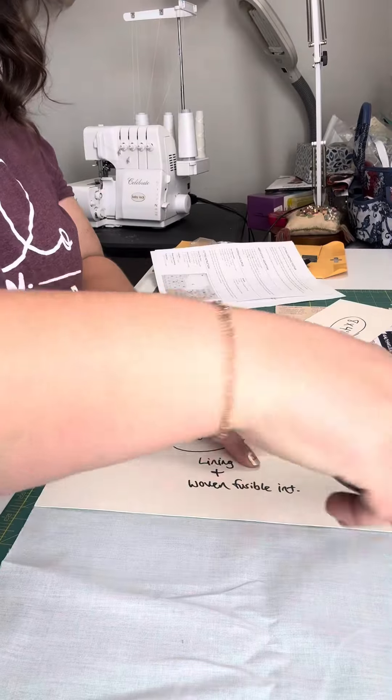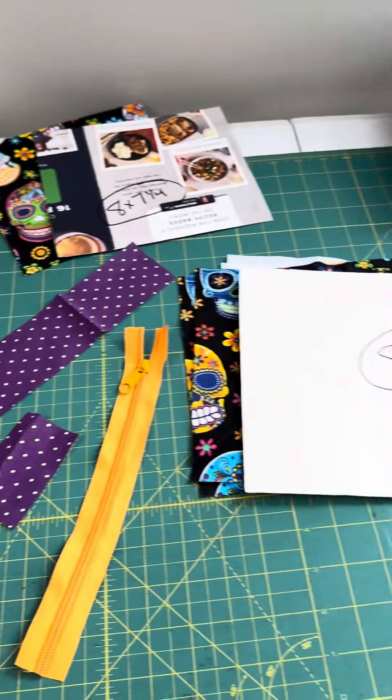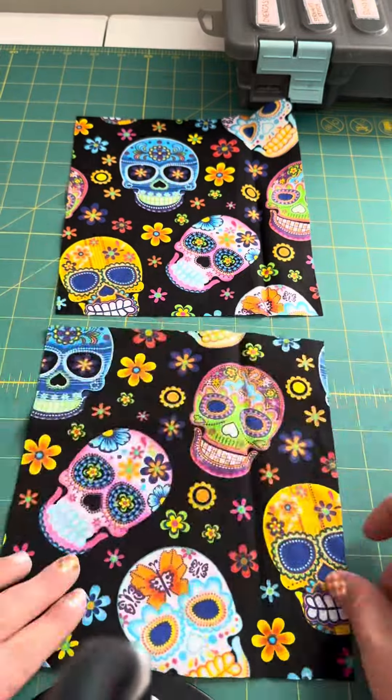First, we need to cut all of our pattern pieces. I like to use old pieces of mail that I cut into the templates I need so that I have them for next time.